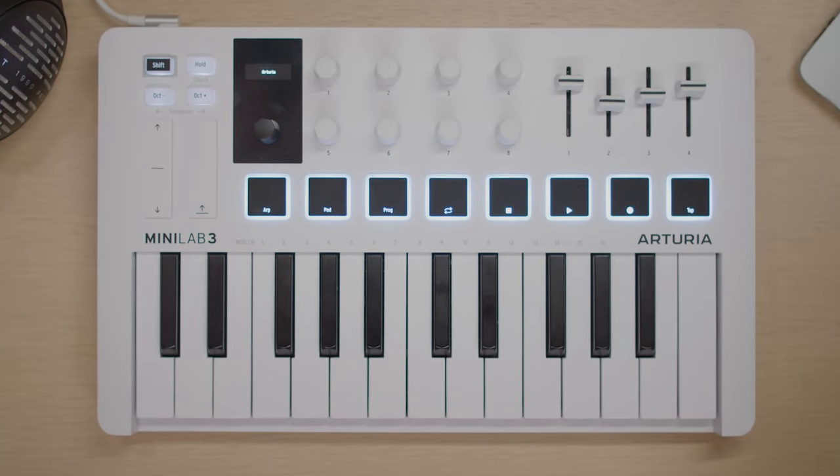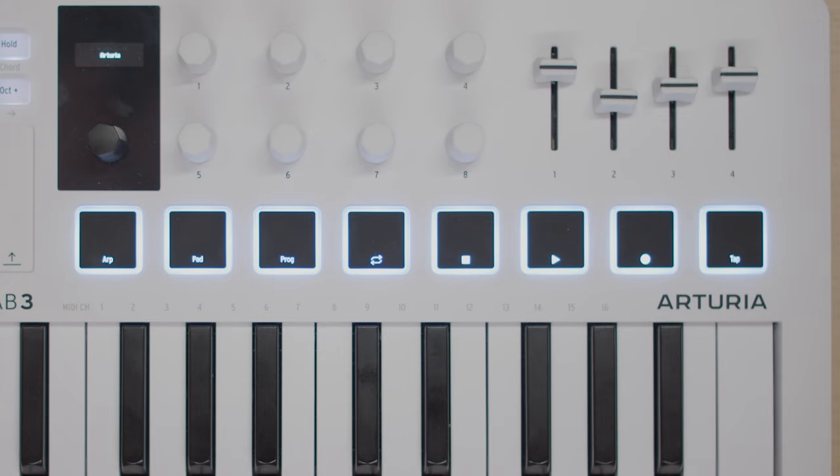It is also worth noting that you can easily change the keyboard MIDI channel by pressing shift and the corresponding key, labeled just above the keyboard. This is useful for controlling multiple virtual instruments or hardware synths at the same time. Another way of using Minilab 3 creatively is to trigger its pads.